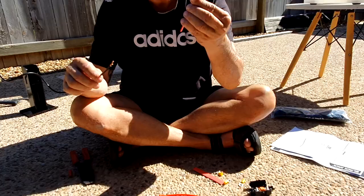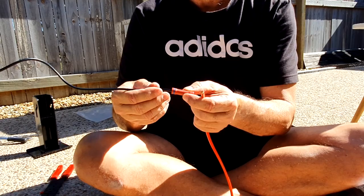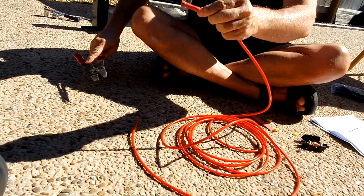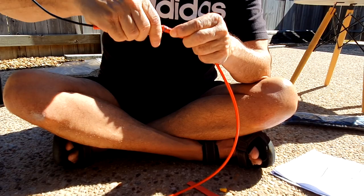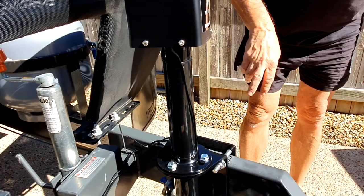Make sure you put your heat shrink on before you crimp, otherwise once it's all done you won't be able to put it back on. Push it right up the back. After you crimp it, just make sure you do the pull test on both of them so they don't come out. Then slide the heat shrink tube over there and we'll melt that — but not just yet in case we haven't got a good connection. We'll do that after we hook it all up.